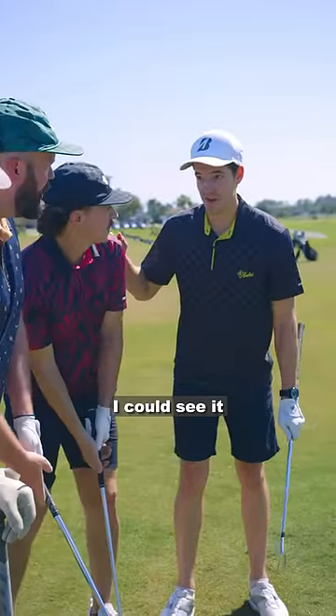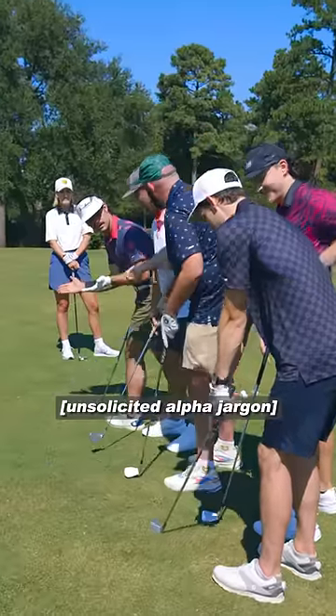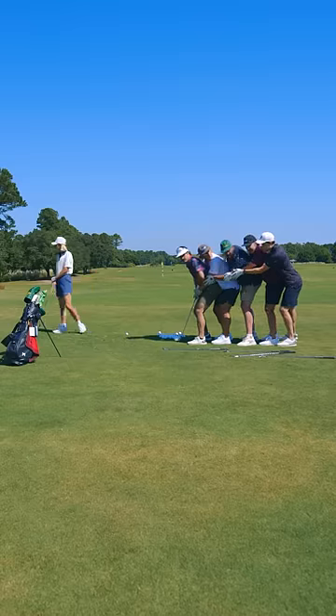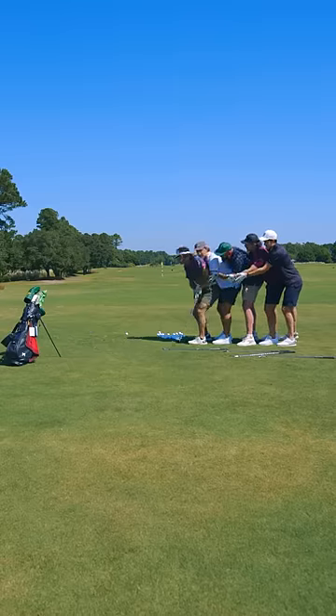You guys have got it all wrong — it is her grip. I could see it from where I was standing. I mean, here's the deal: you've got the straight club. The grip is probably the third thing to focus on because you want to talk about the clubface. Don't touch blue. I don't think it has anything to do with it. The speed is fine. The hands are going fast.